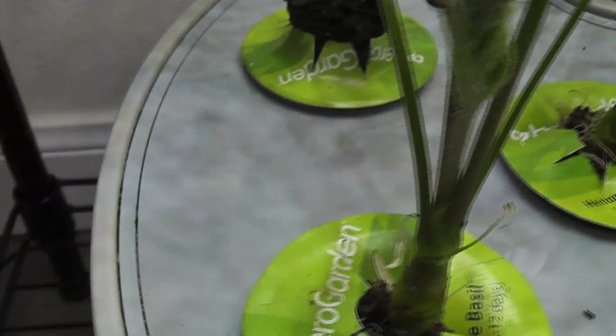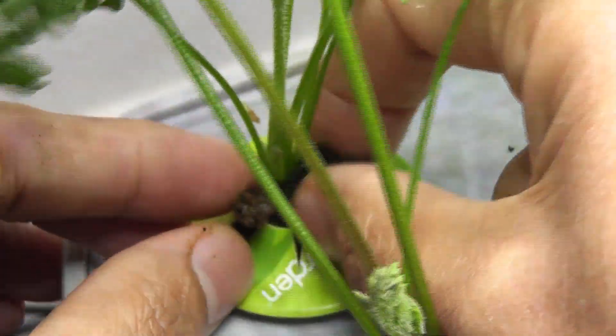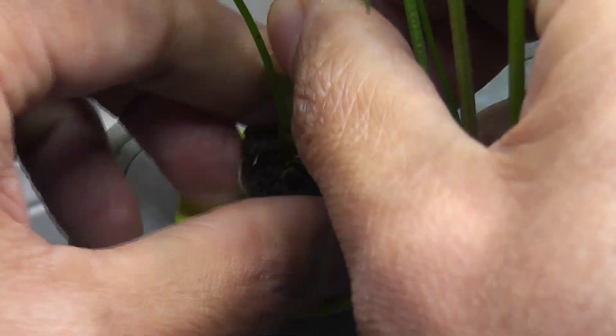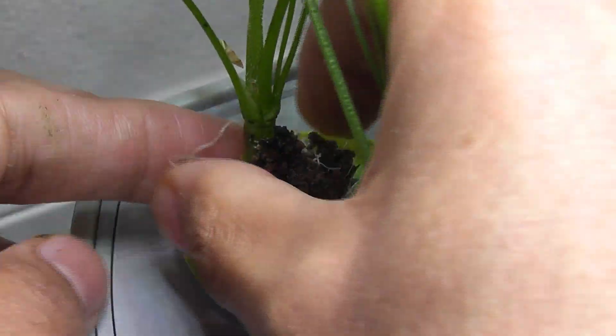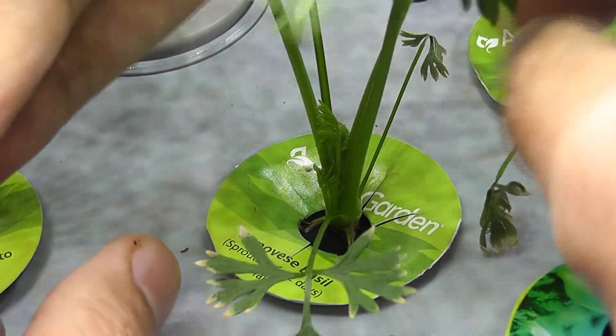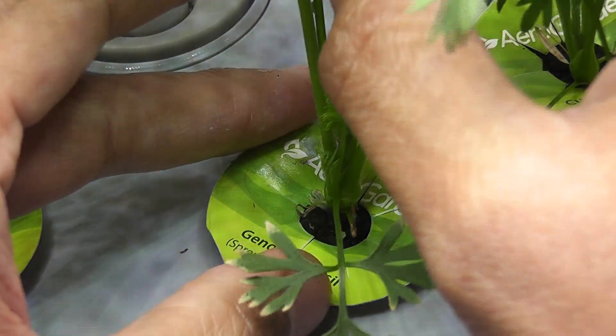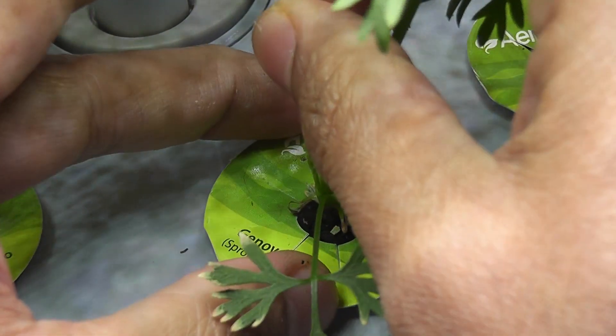The carrots are growing inside the pods and I am gently pulling them up like this. I am removing the sponge a little bit so that I can see if the carrot is developing or not. I am repeating the same on all plants — pull the plants little by little and be very gentle.